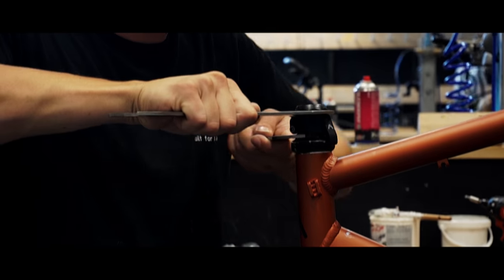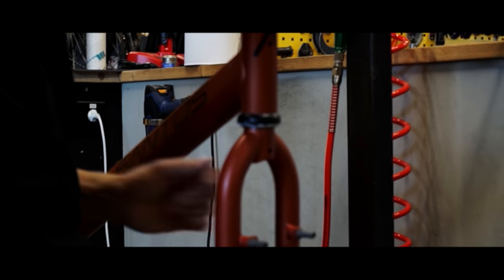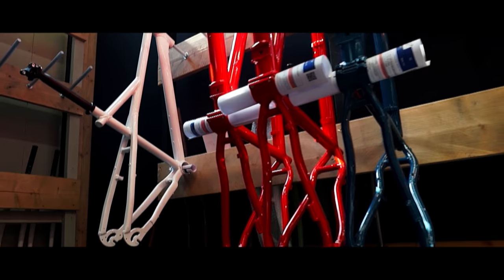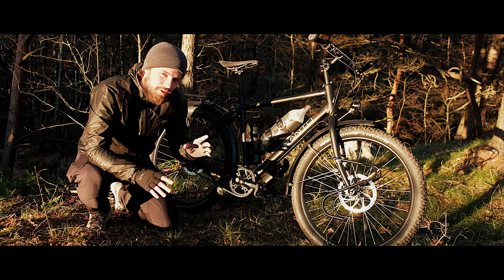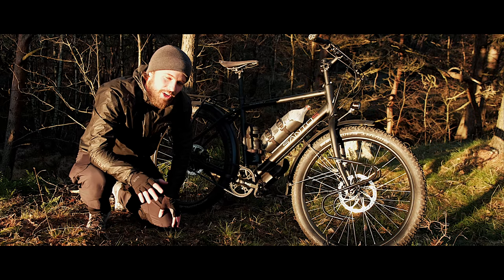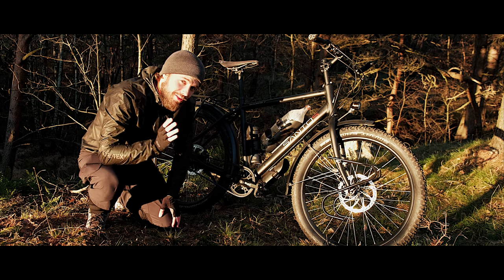When you go down to the Netherlands and you go into the Santos headquarters and you start building your own bike, you're gonna understand why they call it custom-built. You can choose from 58 different frame colors — my choice is matte black. It's almost like buying a car. I'm gonna show you what I chose for this bike.